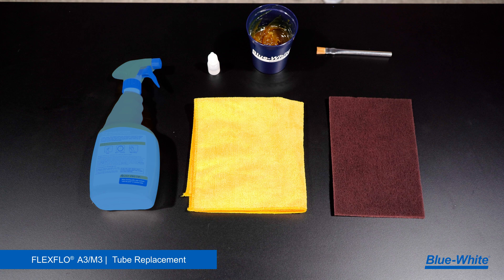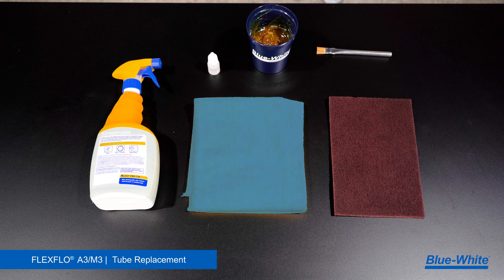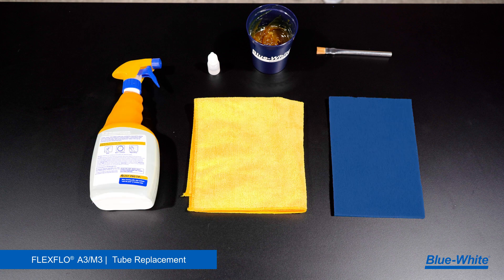Before we replace the tubing, it's important to practice safety. Always wear safety glasses and gloves when replacing the tubing. Some other items we recommend are a degreaser, a rag, a scrub sponge, silicone oil lubricant, high temp grease, and a brush.